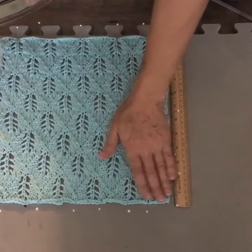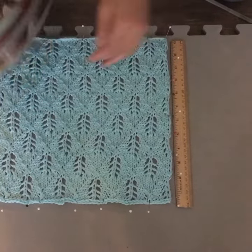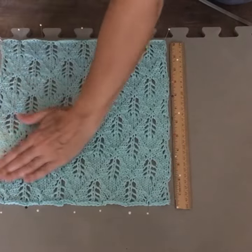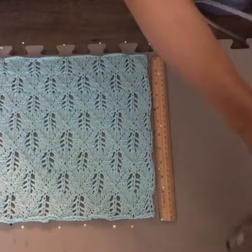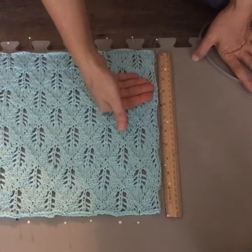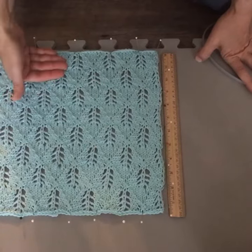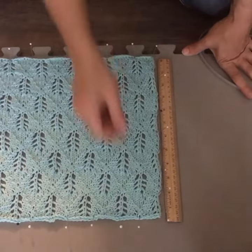I'm not pushing down on the fabric with my iron either — I'm just floating it right above the fabric and not even touching it. It's almost instantaneous when you can take the pins out, because it's just steam, and as soon as that steam has cooled it's alright to take the pins out.